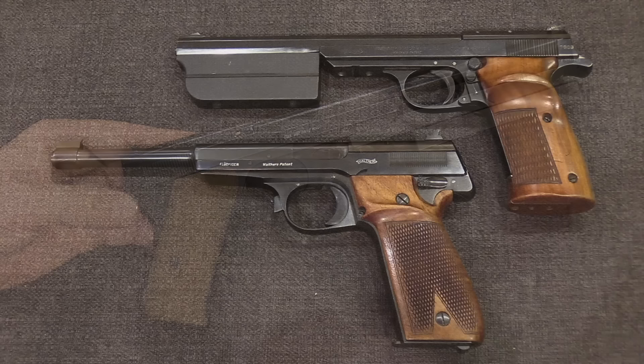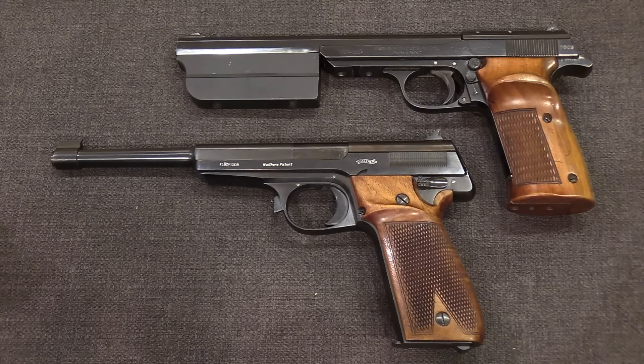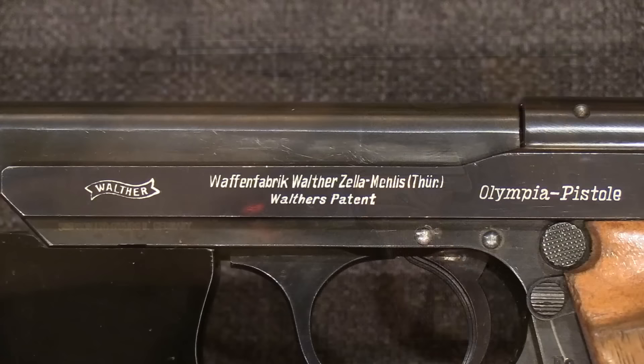In 1936 Walther finally released their new and improved model of the Olympia. It looks fairly similar and retains a lot of the basic handling of the original 1925, but basically every part was being manufactured new — the frames were slightly different, the slides were slightly different. Think of this as like the new model year of an existing automobile: same concept, same purpose, but all new parts, because they thought there were a number of improvements they were able to make at this point.